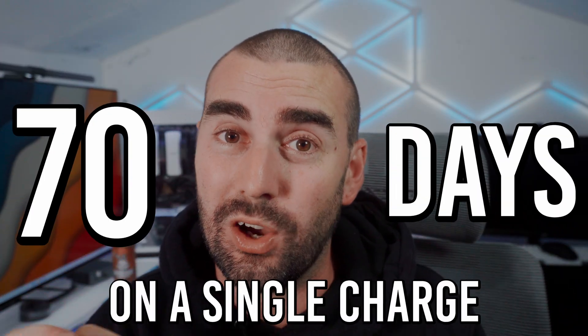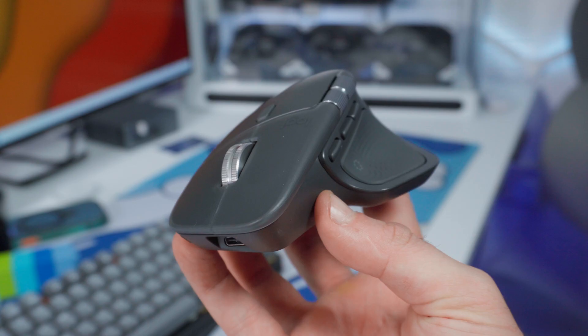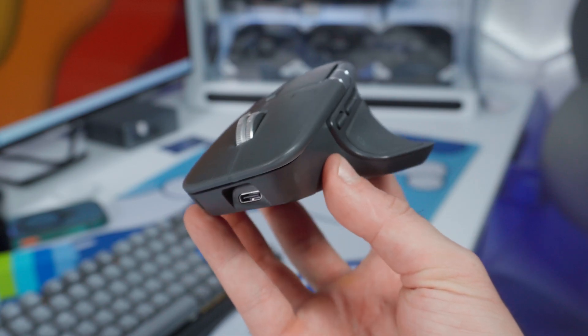Don't worry about battery life either — it's fantastic. Up to 70 days on a single charge, and it charges through USB-C, so no proprietary cables — just USB-C straight to the front.